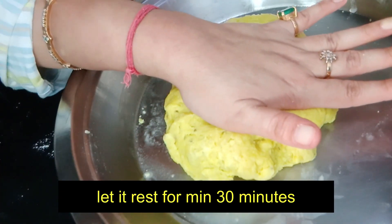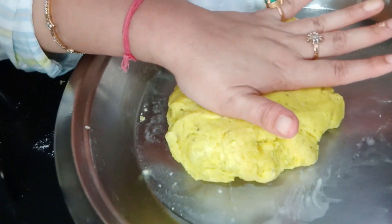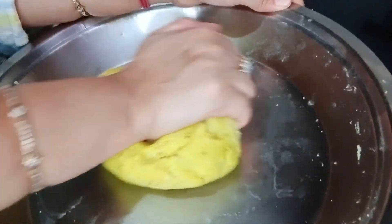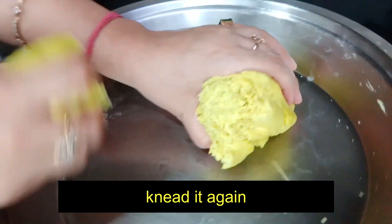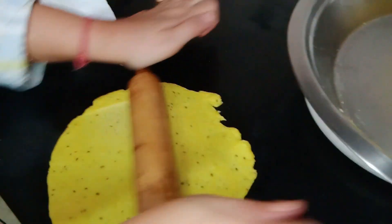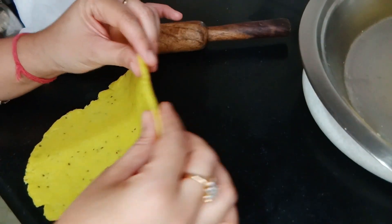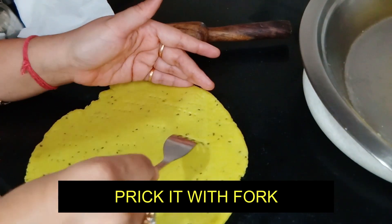It needs to rest for 15 to 20 minutes. Rest is a very important part of this recipe. After resting, we will punch it a little and smooth it. Make a ball, place it on the platform, and roll it to some thickness.